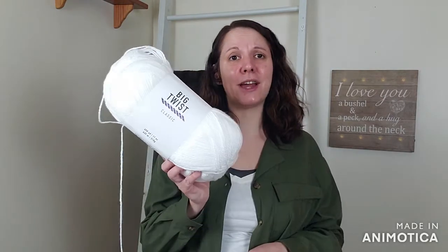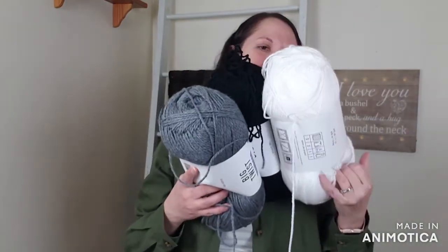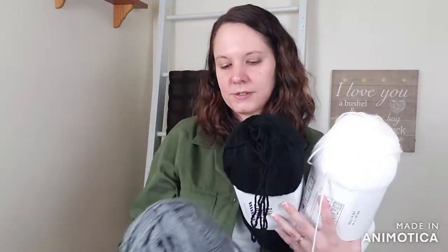Let me go back to the yarn I'm using for the Let It Snow Blanket. I'm using Big Twist Classic, which I am in love with. I actually just ordered some more, which you'll see later in my acquisitions section. White, black, and gray - those three colors make up that blanket. It's been a crazy week and I just felt not together all week. I don't know if I'm in some sort of funk, but I'm just going with it. Thanks for bearing with me - we'll get through this together.